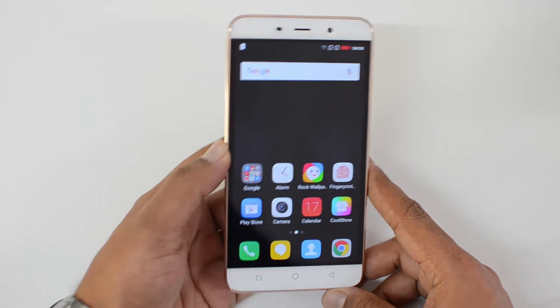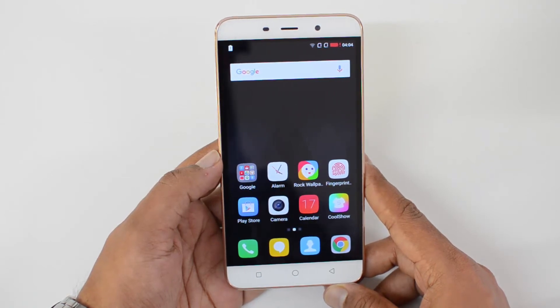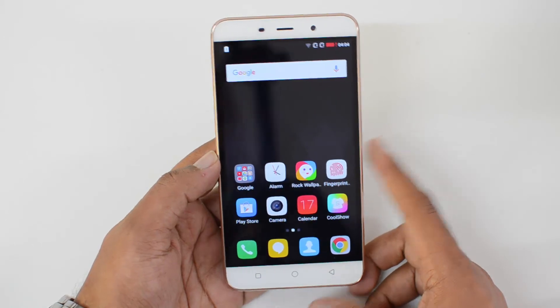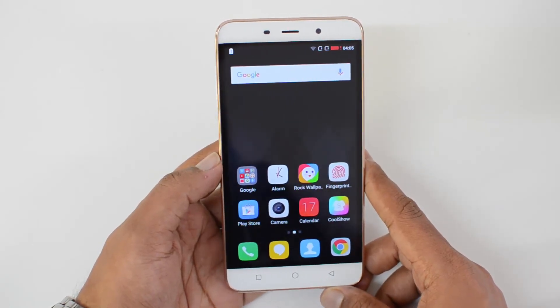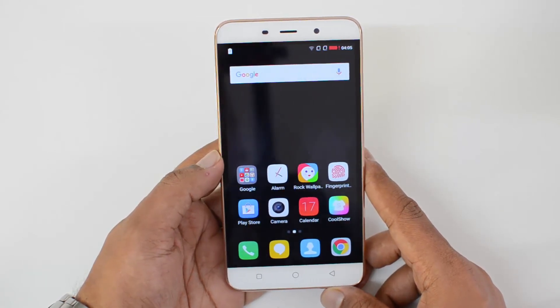When we reviewed the Coolpad Note 3, we said it was one of the really powerful budget devices below the ₹10,000 price point. This now comes with upgraded specs while retaining the same pricing at ₹8999, which makes it really good value for money.